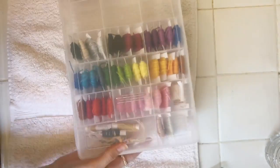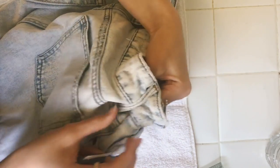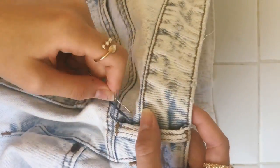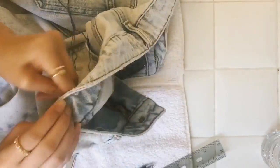The first step is to take my embroidery thread and needle and choose a color that kind of matches the jeans. Here I'm showing you what it would look like. Basically what I'm doing is a running stitch, but every one stitch I do, I go across to the other side and then repeat.